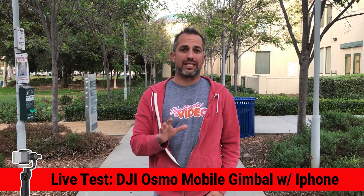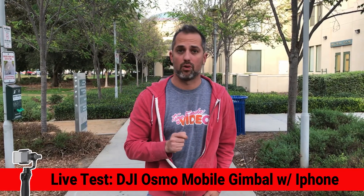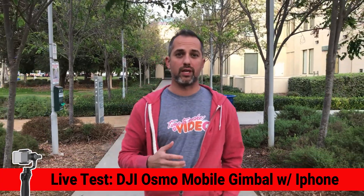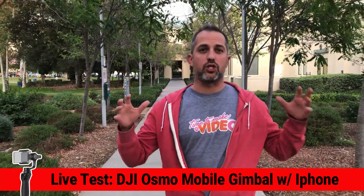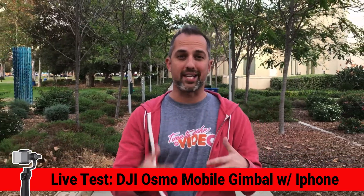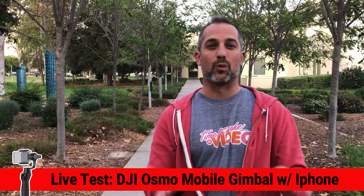Now the next thing we're going to do, we're going to do a test where I'm walking towards the camera and you're going to back up a little bit. This is a pretty common use of a gimbal — to film journalistic type shots like this. I want you to notice how steady it is and how glide and smooth like it is. And of course I'm making up this dialogue as we go.